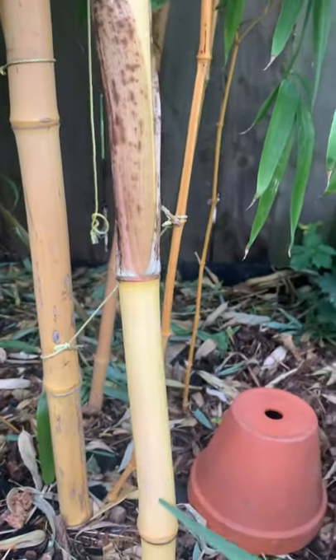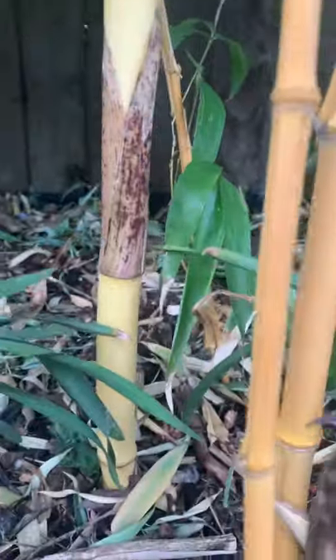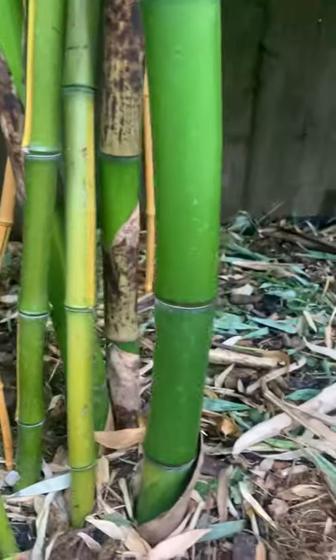This is a new shoot from my Phyllostachys vivax. It's been here for two seasons. This one is about the same age, but I feed them with my special mix.